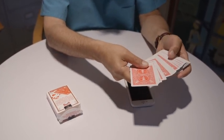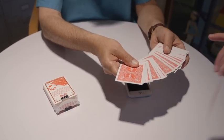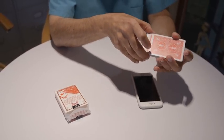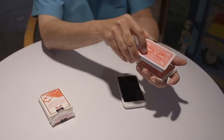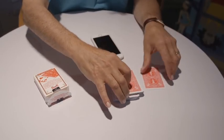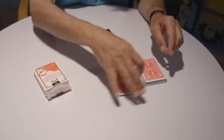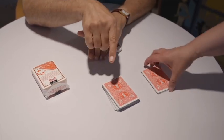Amy, would you remove one card from the deck? The spectator now looks at the card and places the card back into the deck. Cards are returned and now you're going to give the deck a cut. You can give the cards another cut. The spectator can cut the cards — Amy, would you cut the cards and complete the cut?